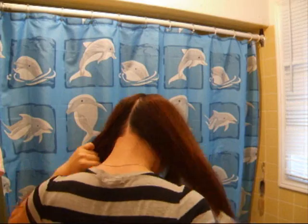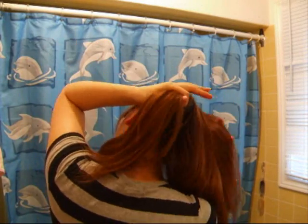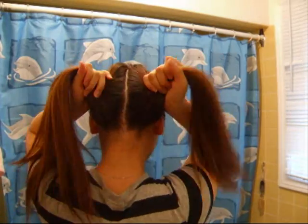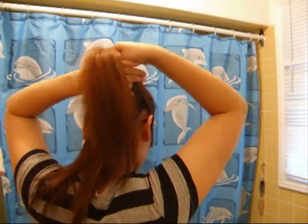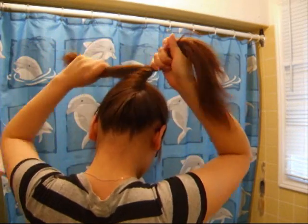First, you want to divide your hair into two even sections to make ponytails, but make sure you don't tie them. Next, you want to twist the ponytails together until it combines. And when it does combine, just twist the ends.